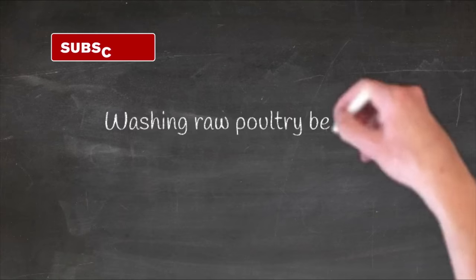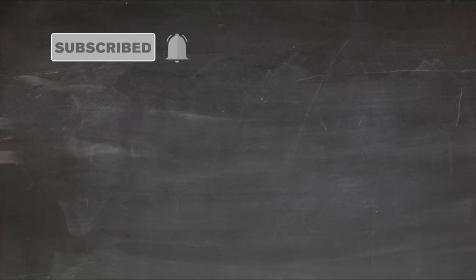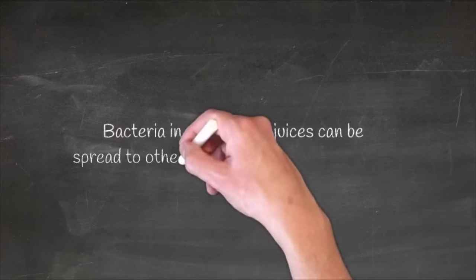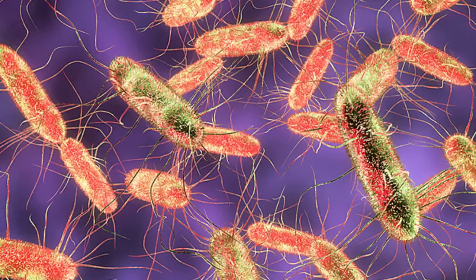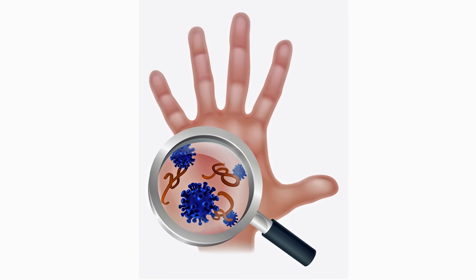Basically what the USDA is saying is that when you wash chicken, you run the risk of spreading bacteria and other nasty bugs around your kitchen. They call it cross-contamination — that's when you splash the bacteria on your kitchen sink and all over your hands.